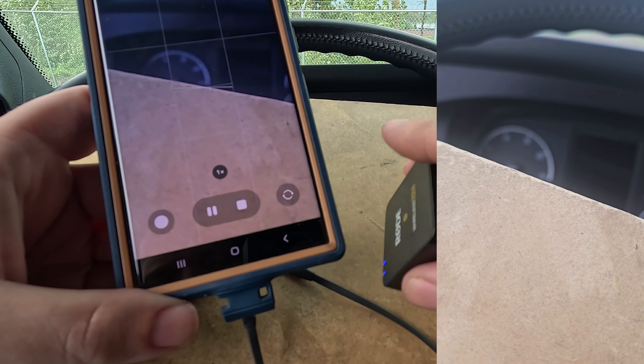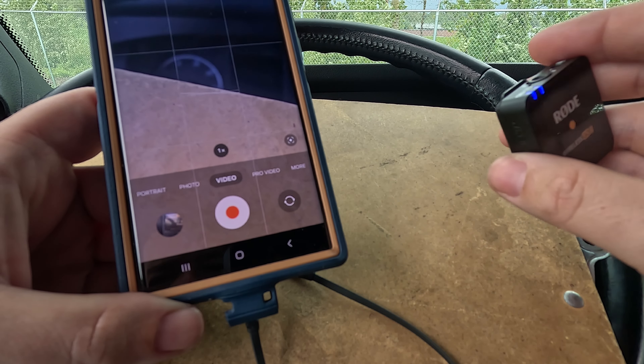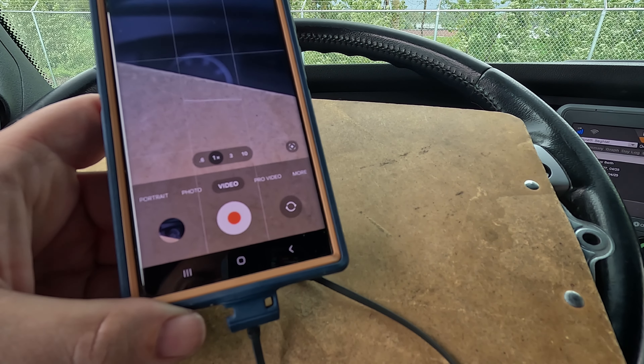See? It works. There we go. Pretty simple stuff.